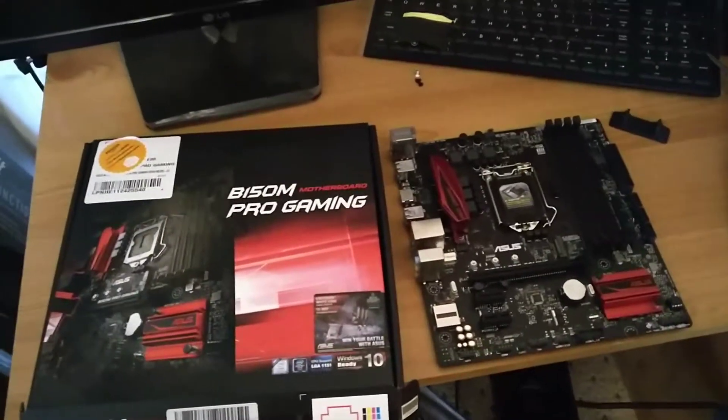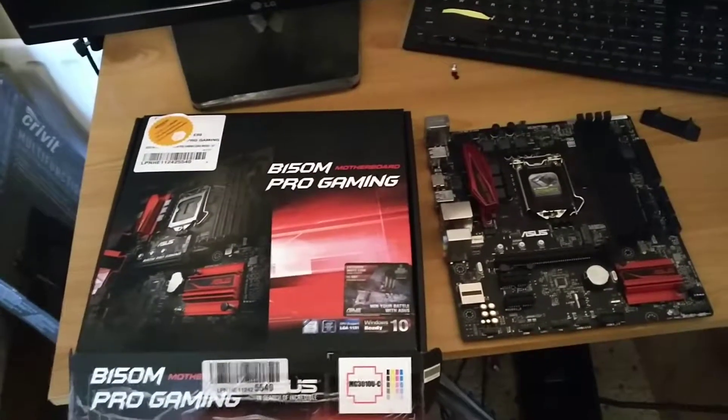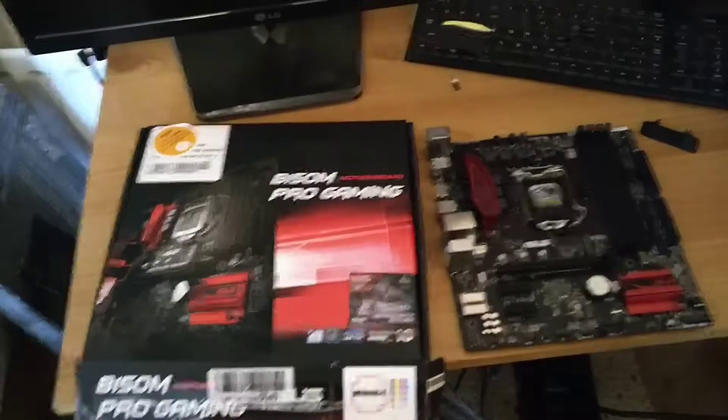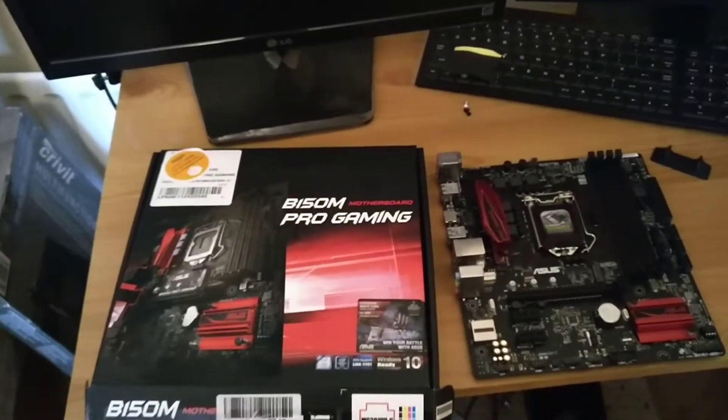It was 47 euro. It's not refurbished, but it was opened and never used, and I got it on Amazon. So we're gonna give it a shot.